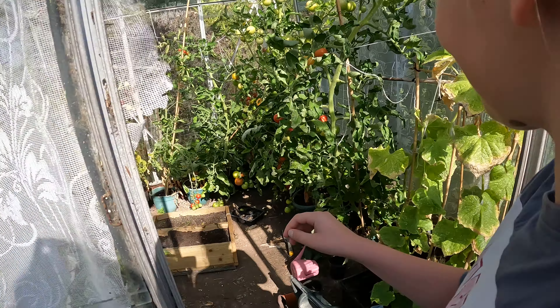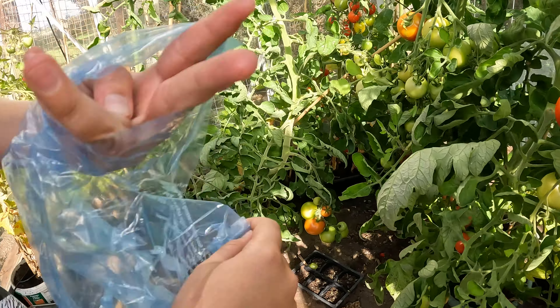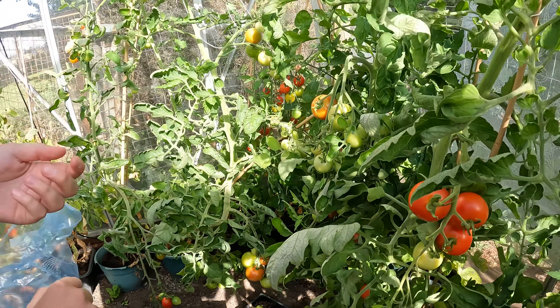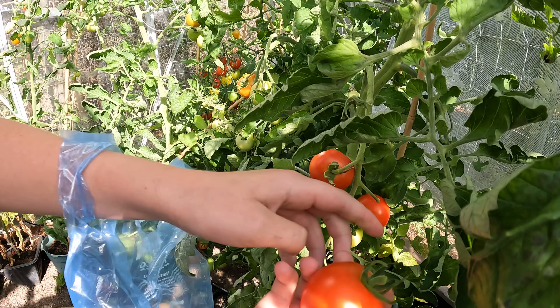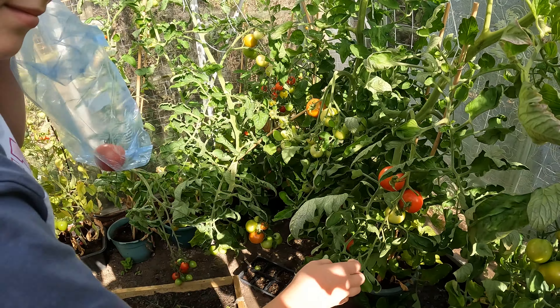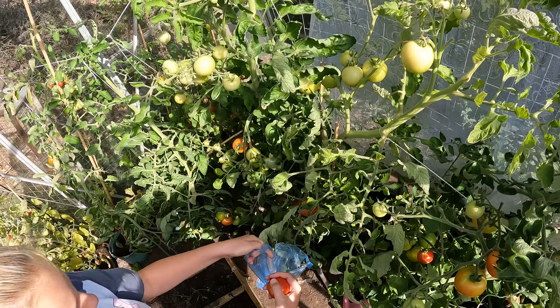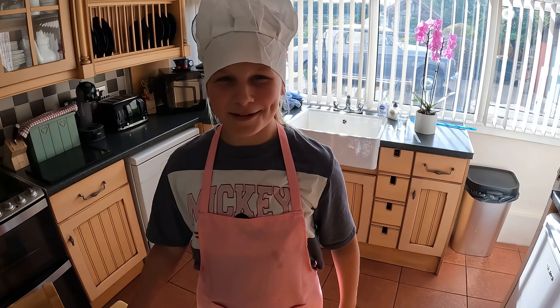The easy way of getting tomatoes is from the shop, but we like to do it the hard way. Now we slice our homegrown tomatoes.